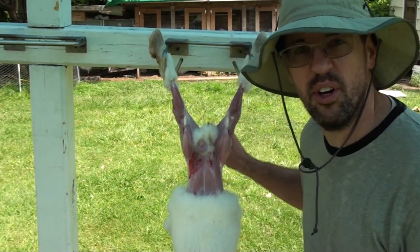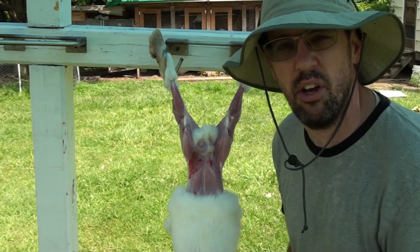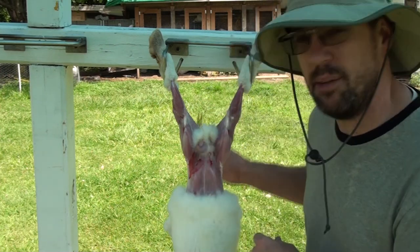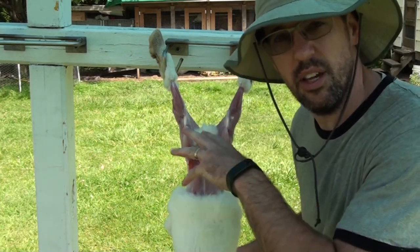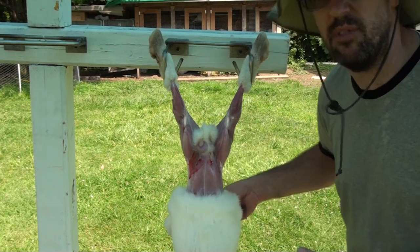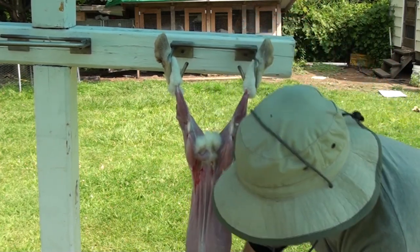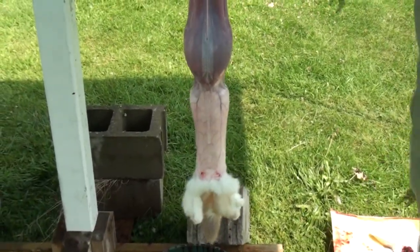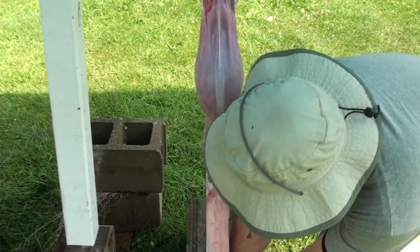I like to leave a little tuft of fur around the anus for two reasons: number one, it leaves a little tuft of fur to trap any urine or fecal matter that might still come out of the carcass while we're processing; and number two, it gives me something to hold onto while I'm trimming around the rest of the tail and the anus. Once we get to this point, it's kind of like removing a wet sock off your foot — we're just going to pull, working it down until it's inside out, and we've got the pelt hanging from the carcass.